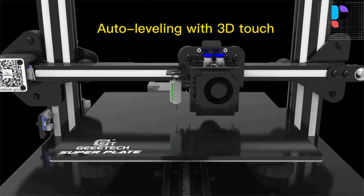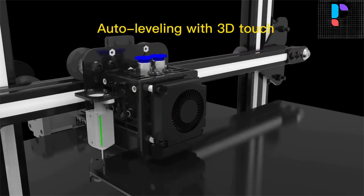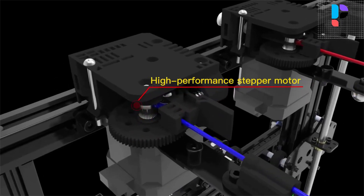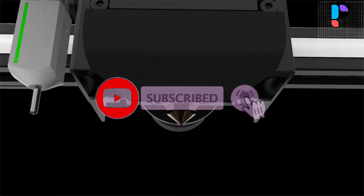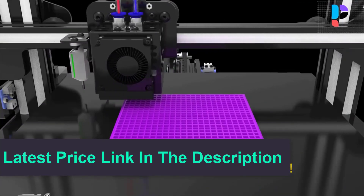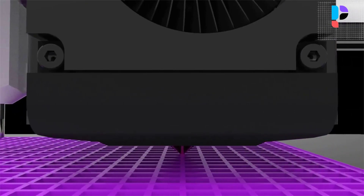The A20M can continue to print from the same place where it stops, regardless of unexpected power failure, stopping to change the filament, or stopping and printing the next day. The filament protector will also automatically pause when filament runs out. The A20M comes with a UL certified power supply, protecting your printer from unexpected power surges, and can heat the hotbed to 110 degrees Celsius in just 5 minutes. The extruder cover features a 360-degree ventilation design, greatly enhancing heat dissipation and guaranteeing excellent printing quality.